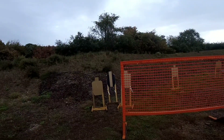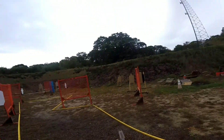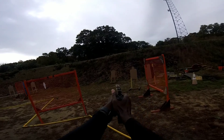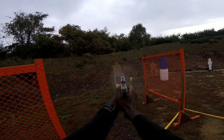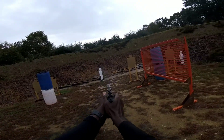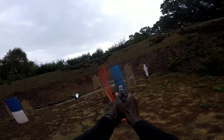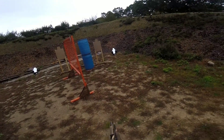Are you ready? Stand by. You are finished unloading, show clear, slide forward, hammer, holster, range is clear.